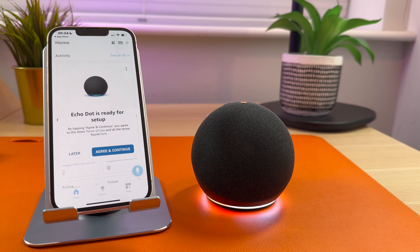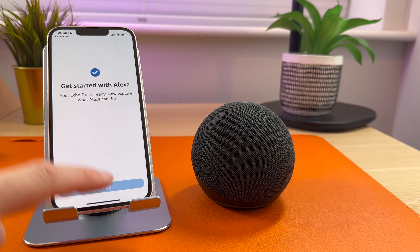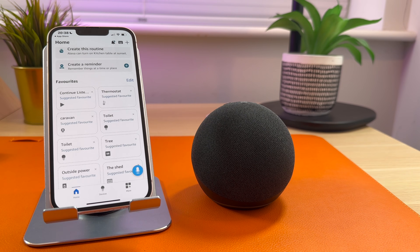Hello, your device is ready for setup. In this video, I am going to give you step-by-step instructions on setting up the Echo Dot.